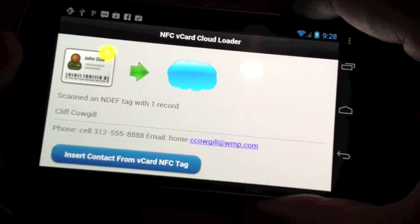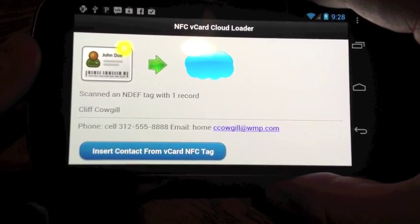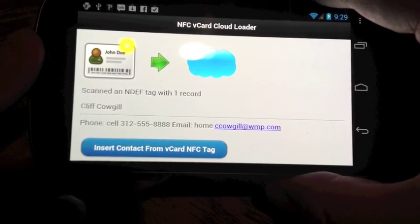NFC needs to be right next to a device within 4 centimeters, so as you can see here, I have to tag it literally within 4 centimeters. And you can see that it scanned the details, read an NDEF formatted tag, and there's my information.